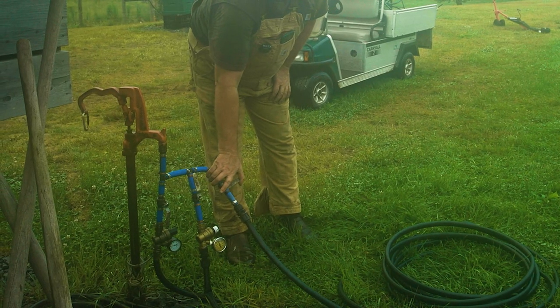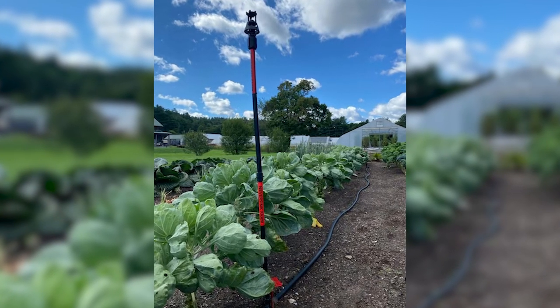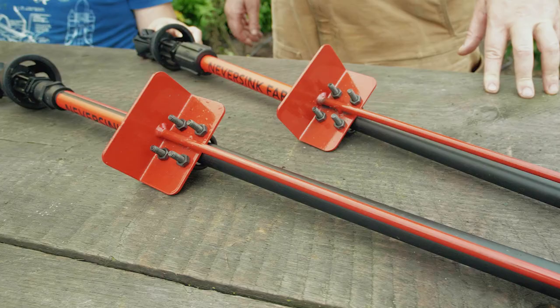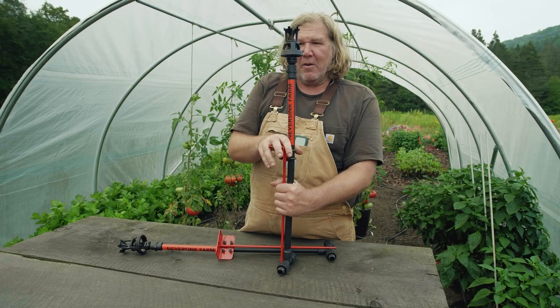We also have the riser so you can get much higher for peas and other crops that are very tall. One nice thing about these is there's no metal inside, so they're not going to rust and clog — they'll never clog.